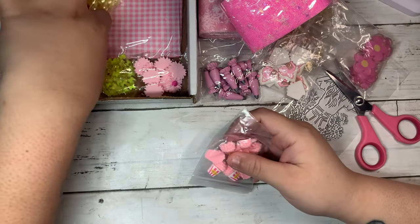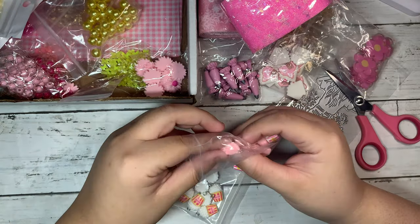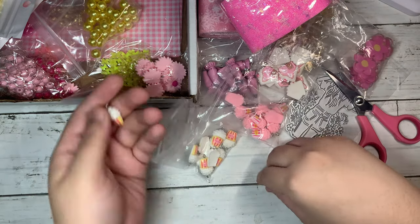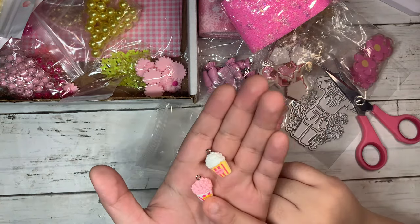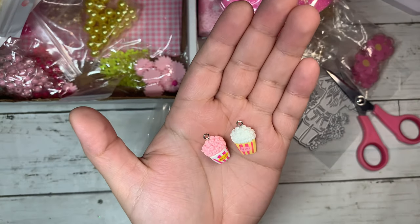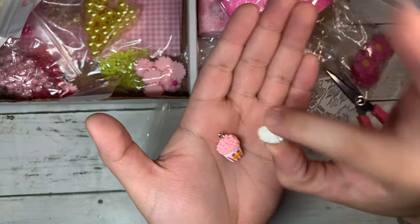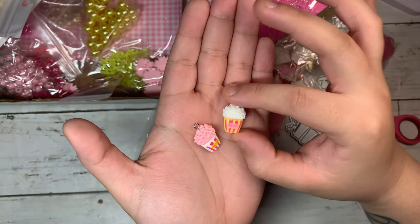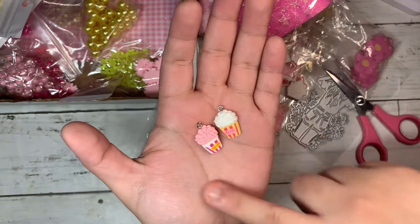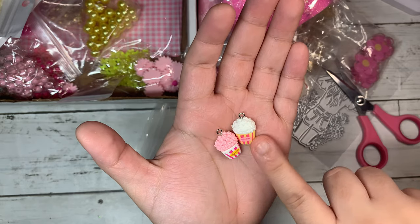The next thing I got were these pretty charms — I was really excited to find these on AliExpress. These are popcorn charms, the pink one with the white one. It says popcorn of course, and I love the stripes of the pink. Super cute, and they are super tiny too. They're going to be so fun to play with — definitely giving me carnival carousel vibes.